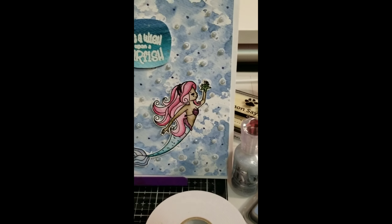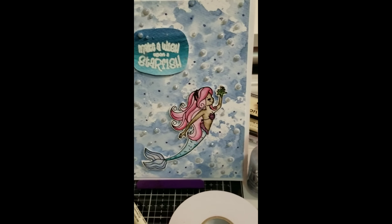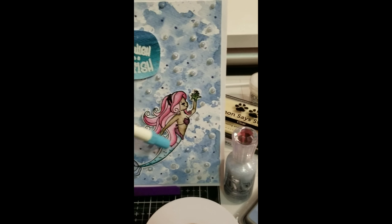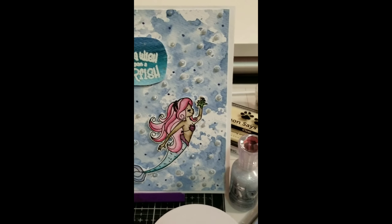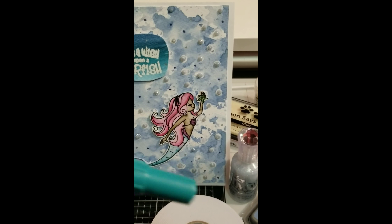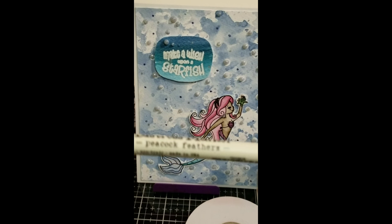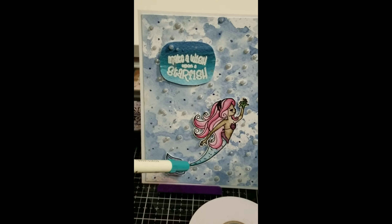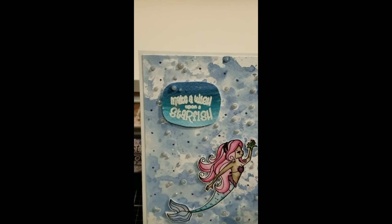I used the Tim Holtz Distress Markers to color the mermaid. I used Pink Raspberry for her hair, and for her skin I used Walnut Stain. For the starfish I used Mowed Lawn.